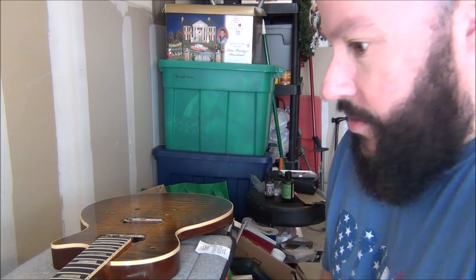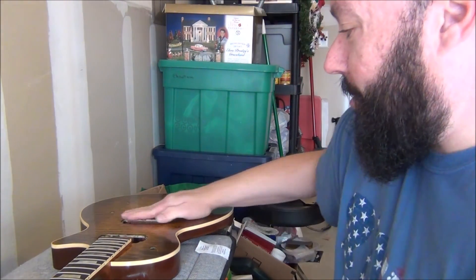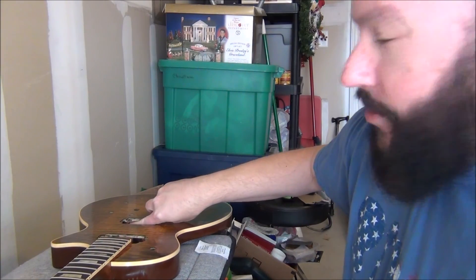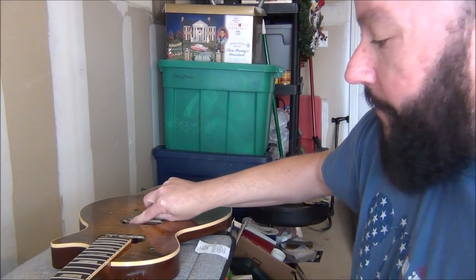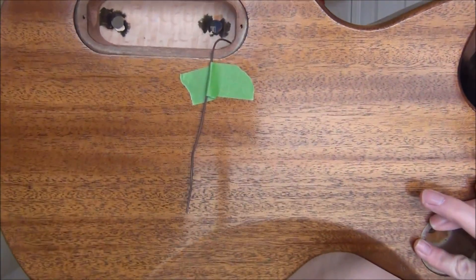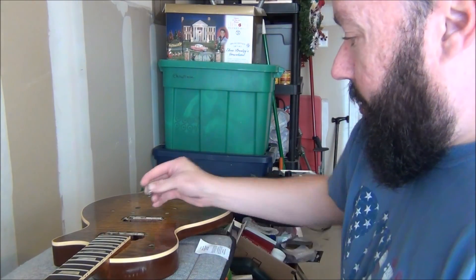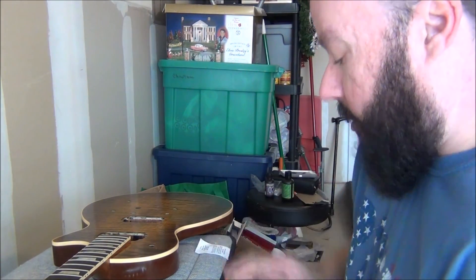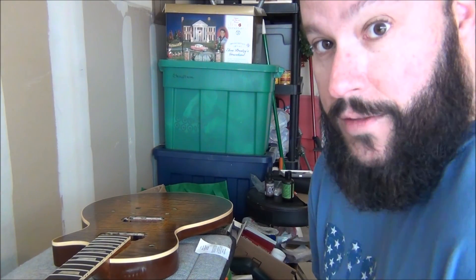Next thing I'm going to do is hammer in the bridge — specifically the bridge posts. This is a kind of scary process because you're worried about ruining your finish. Before you do that, you've got to make sure you run your ground wire. There's a little hole in the bridge pickup cavity that goes to this post right here. I already ran my ground wire and got it taped off — I'm going to install the pickups later. If you have a soft craft mallet, that's good to protect your finish. What I often do is use a towel and just put it over there and hammer carefully.